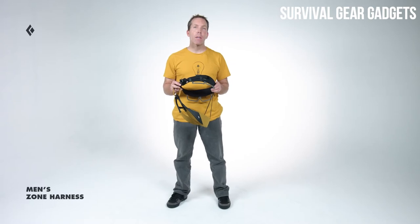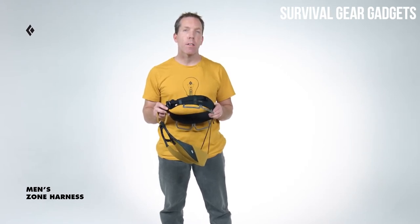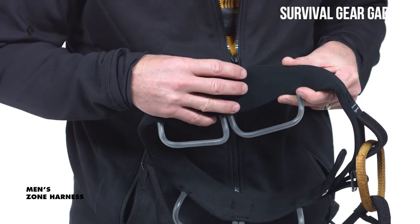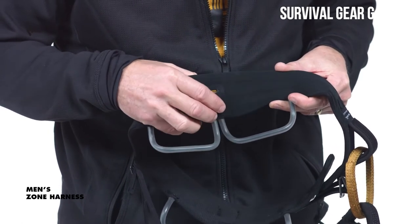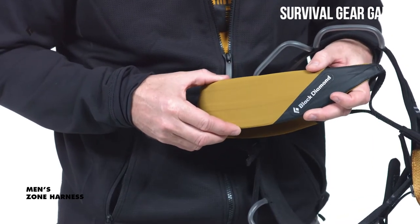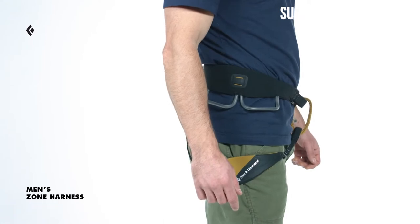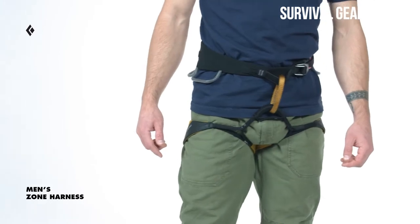I'm Colin Powick, Climbing Category Director at Black Diamond, and this is our Men's Zone Harness. The Zone is our lightweight sport and alpine harness designed with input from our elite athletes. The result is a harness with features that complement the needs of sport climbing as well as climbing in the mountains. Constructed using our Fusion Comfort Technology, the Zone features three bands of webbing which evenly distribute the load throughout the waist and legs. This technology combined with a contoured fit allows it to move with your body and makes it unnoticeable when climbing, but comfortable during falls and extended belays.